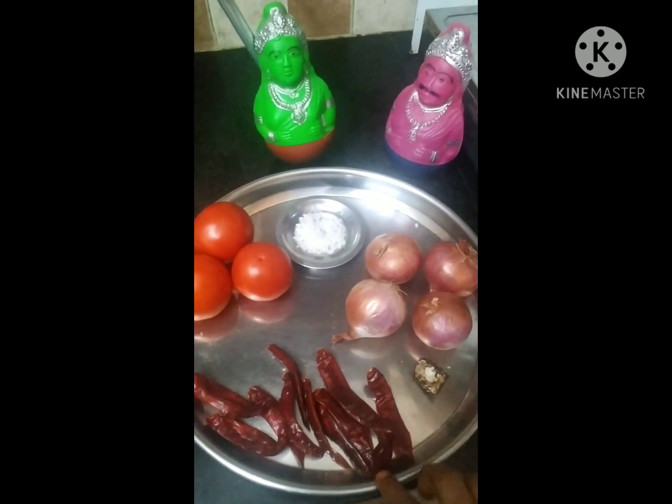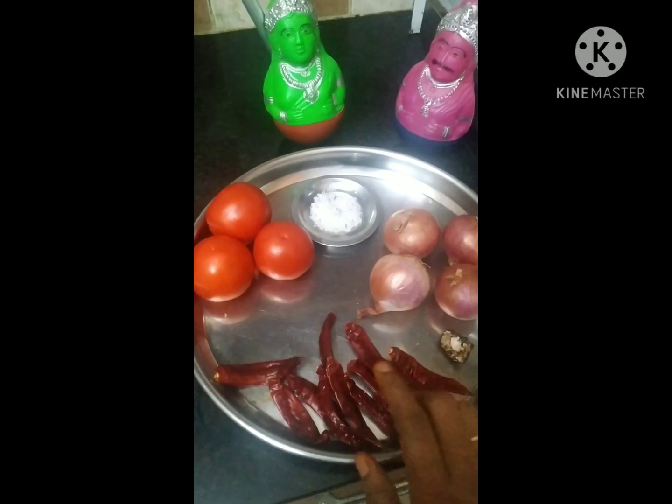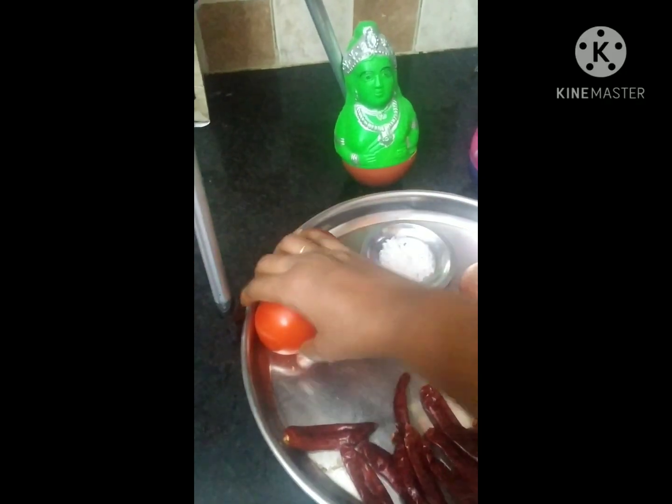4 varieties of Chutney. I have 10 red chillies. I have 3 varieties of Chutney to show you today.